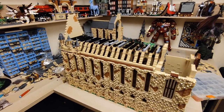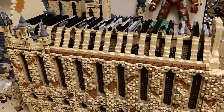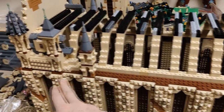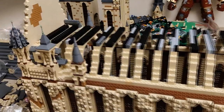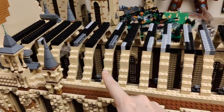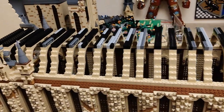Hello everyone, E here. Welcome to another LEGO Hogwarts update. In this building session I am planning to build these old towers from this side and probably on the opposite side as well, and connecting this whole construction with the arches that are connecting both this wall and the opposite wall.